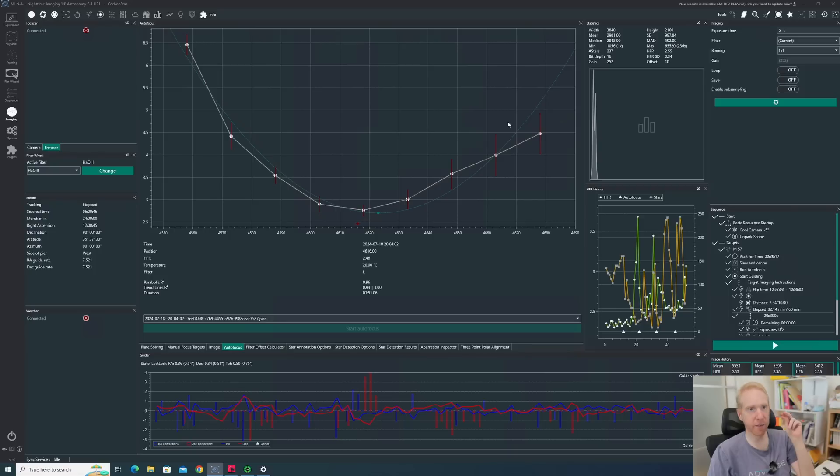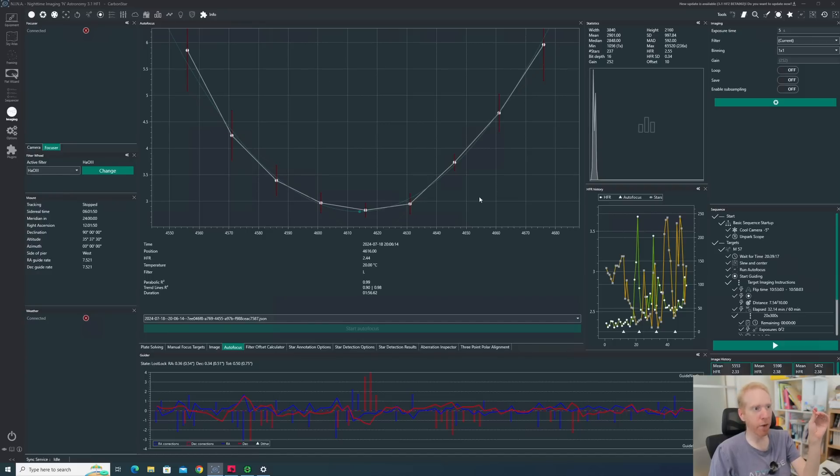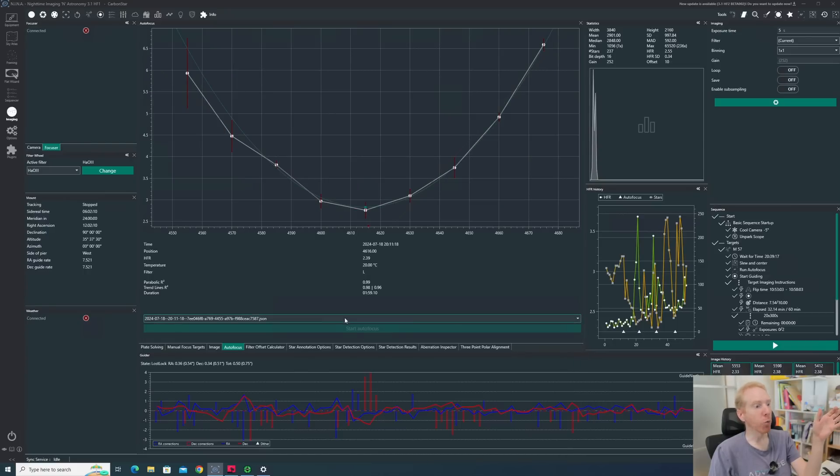A second run confirmed roughly 30 steps of backlash. If you're using NINA, go to Options > Autofocus and use the overshoot backlash compensation — set either the backlash-in or backlash-out value to anything higher than your measured backlash. Our backlash is around 30 steps, so I chose 100, which is higher than needed but has no real drawback. I initially used 60 and got a perfect curve and perfect focus. With 100, results are equally perfect and very repeatable.